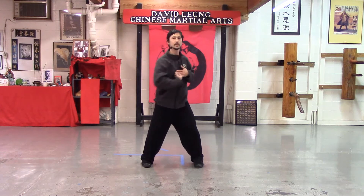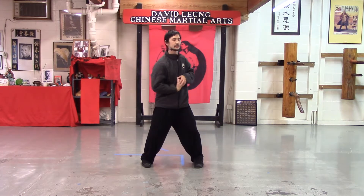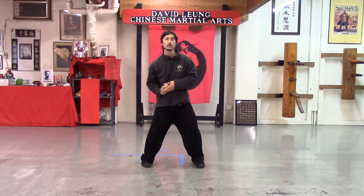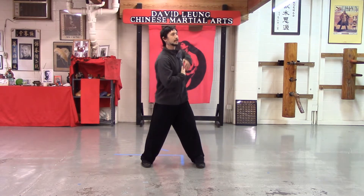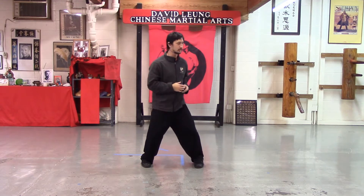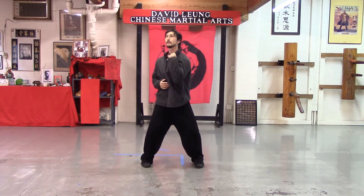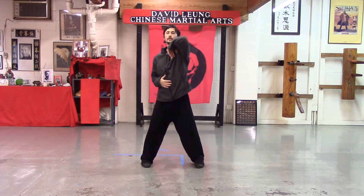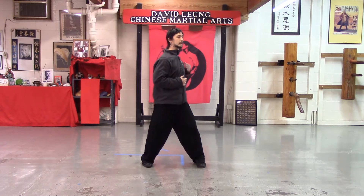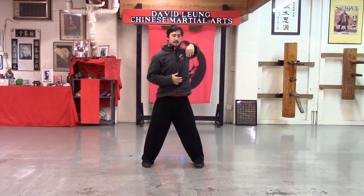And a couple back the other direction. It's like you're trying to touch your elbow to the ceiling. And we'll do a few times on that other side, forward rolling first. Important to keep the shoulder connected into the body as you roll. Use a lot of waist, much less shoulder. And again, like you're trying to reach that elbow up towards the ceiling. Twisting, extending.